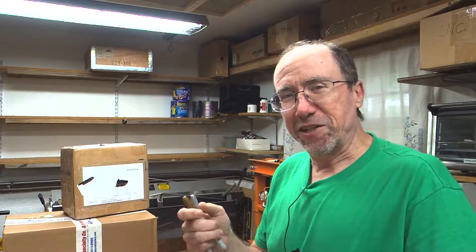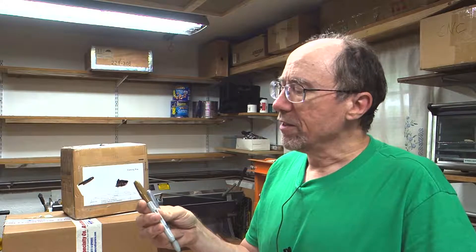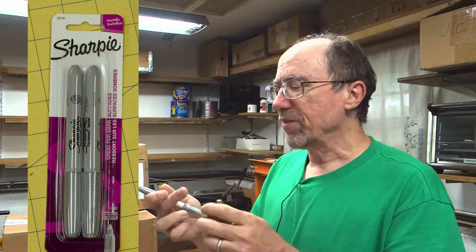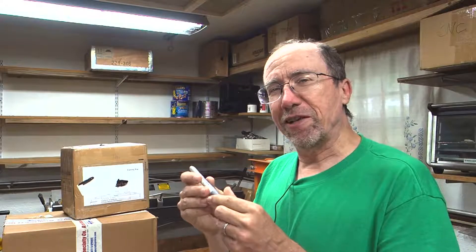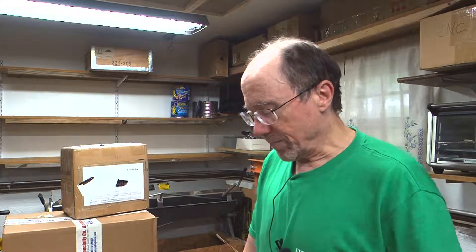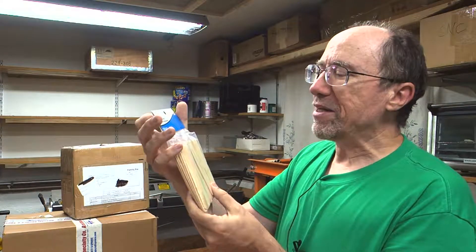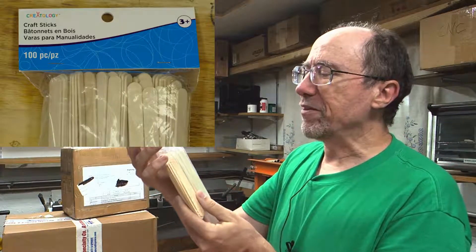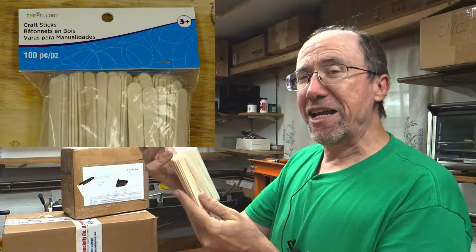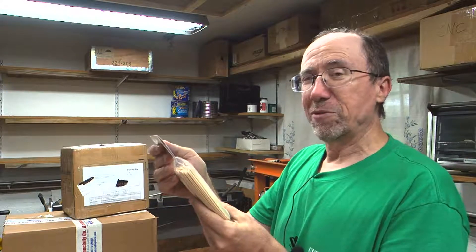I also went to our local Michaels to get some more supplies. A tip from the gentleman giving the composite talks at Oshkosh recommended these metallic Sharpies — they're very good for marking on carbon fiber and show up far better than a black Sharpie would. I also got craft sticks from Michaels. We'll use those for mixing epoxy and other chemicals. They've got a nice rounded edge, so you could use them in corners for filleting.